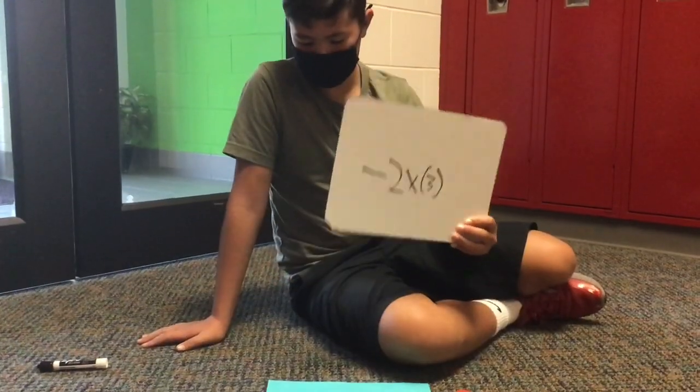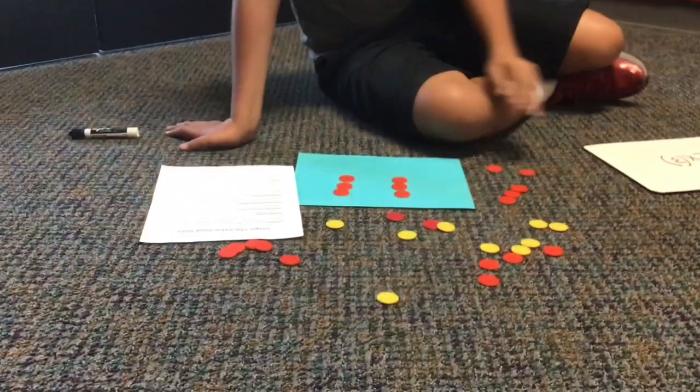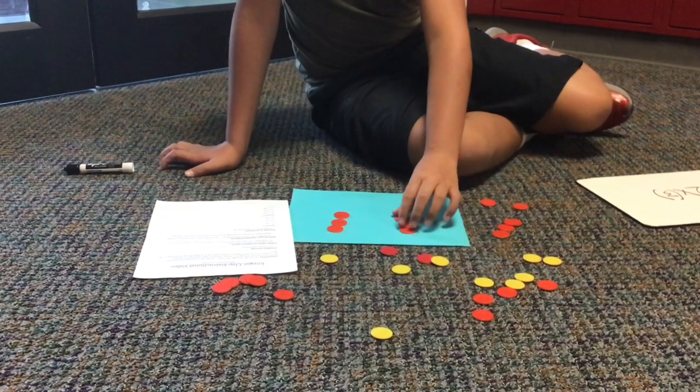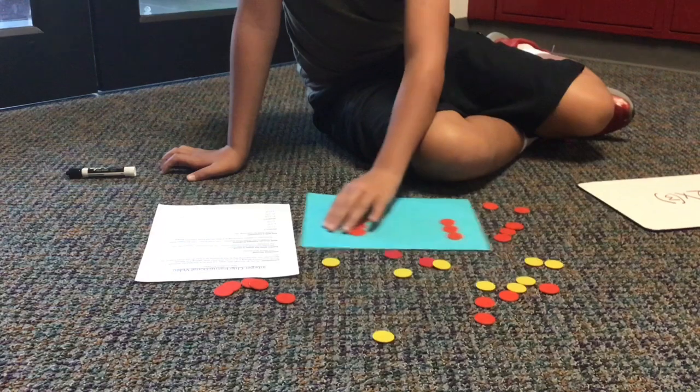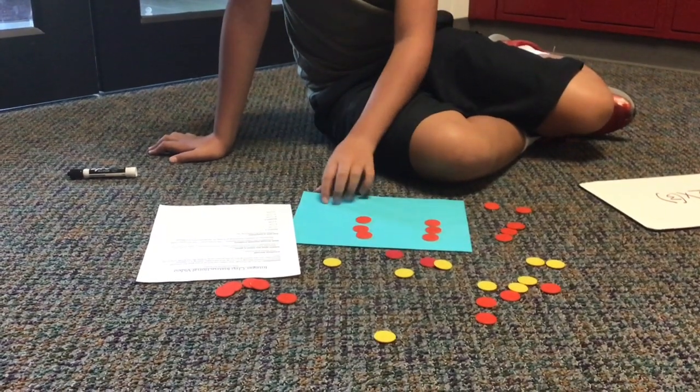Our next last problem, we're going to do negative 2 times 3. So there's going to be negative 2 groups of 3, so negative 3 in 2 groups. So there's 6 negatives, so that makes it negative 6.